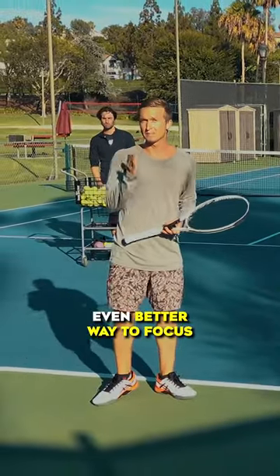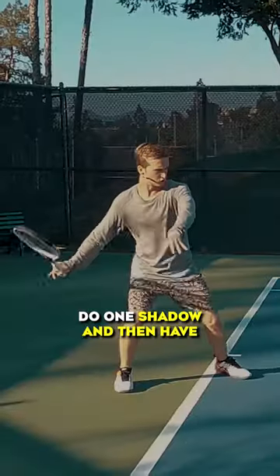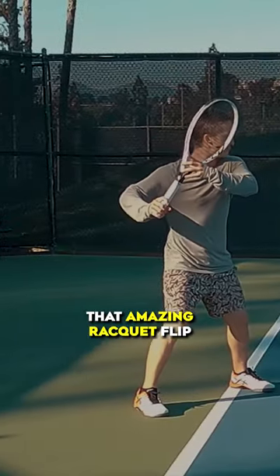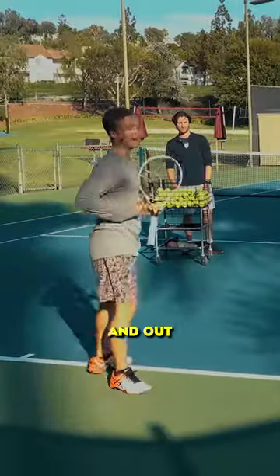If you're still struggling with that, an even better way to focus is to grip the racket with your top two fingers, do one shadow swing, and then have your ball machine or your favorite hitting partner feed you. You're going to feel that amazing racket flip and that massive topspin going forward and out into the shot.